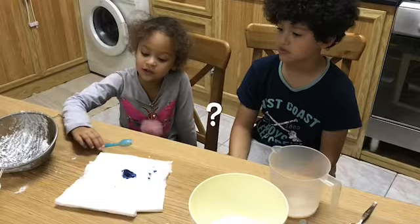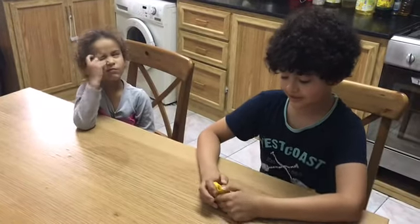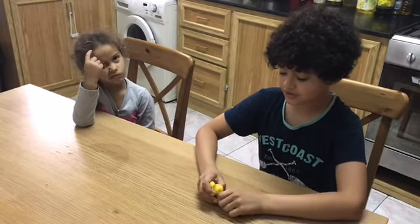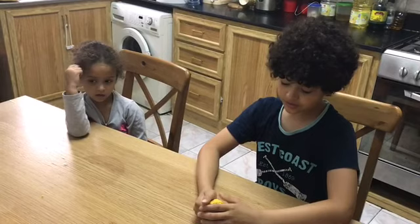Is it a solid now? Yes, it is a solid. It is also squishy — think about Play-Doh. Yes, it is a solid because it can hold its own shape, and it only changes shape when you put a force on it.